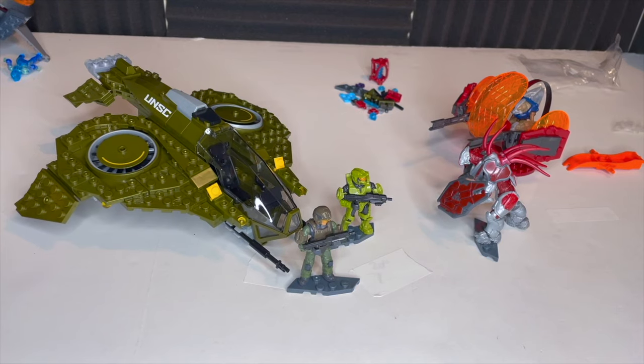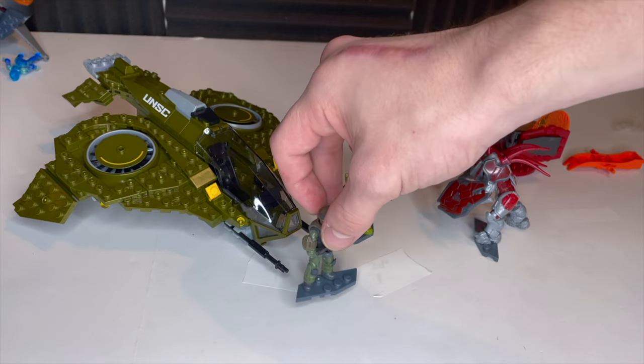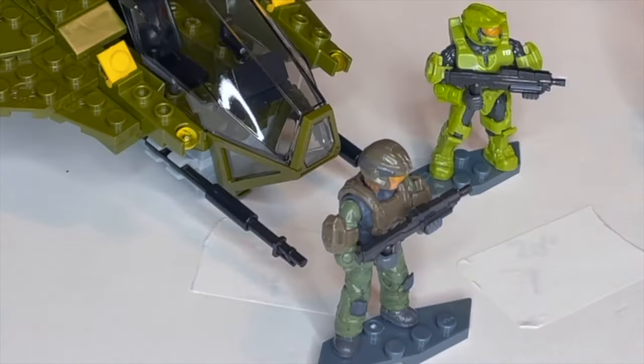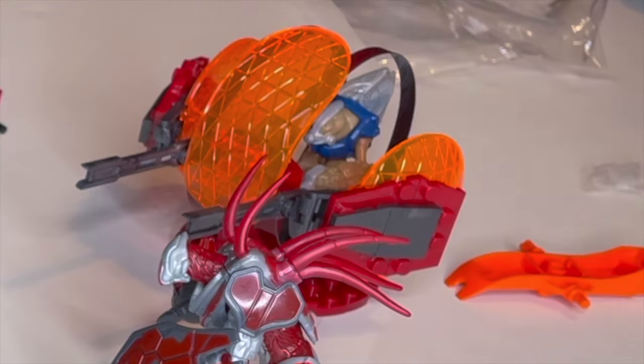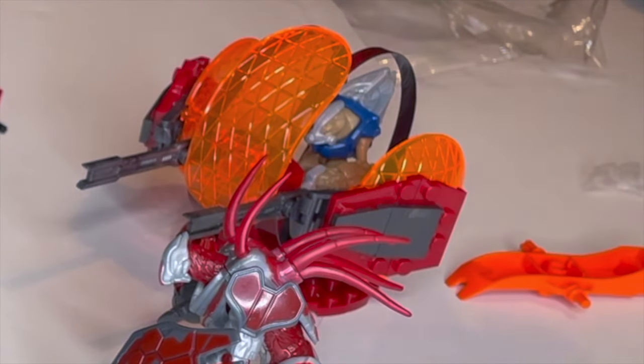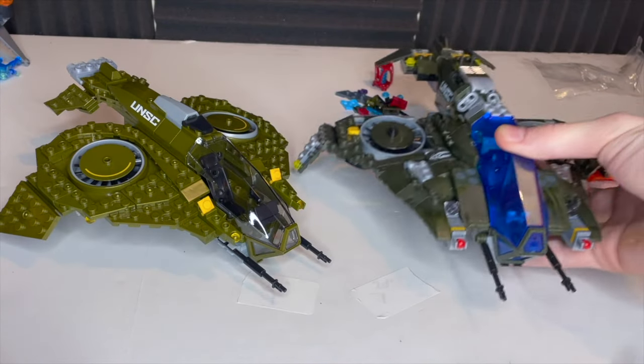So there you have it, ladies and gentlemen. This is a beautiful build. One thing I forgot to mention about the figure is that the plastic waist piece has actually been replaced with a rubberized one — less likely to break, I imagine. The turret has two phases, which you had seen in the video. You can take off the shields; I prefer the shields on it.